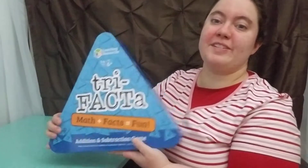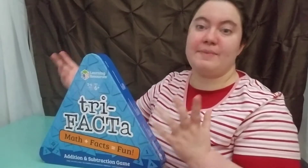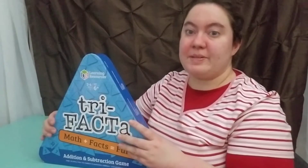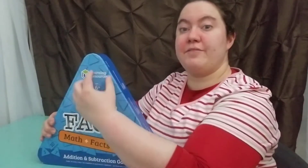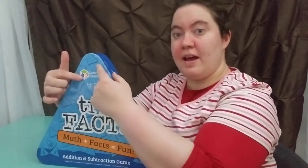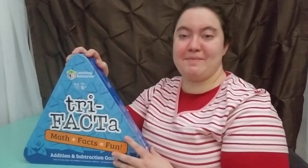The first thing that really caught my eye was this is about fact families. In a fact family, many teachers present it as a triangle because you have your big number and then the two addition facts on top, and then they could see how the subtraction works. So the fact that they shaped the box according to the fact family was just like, whoa — you can't get any better than that.